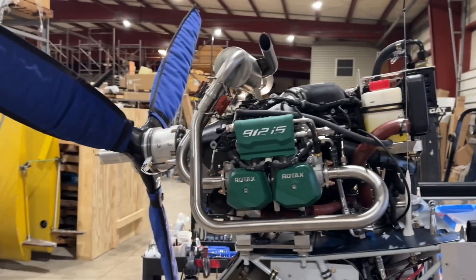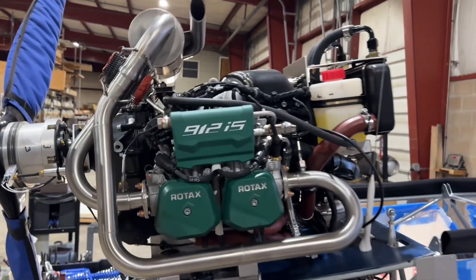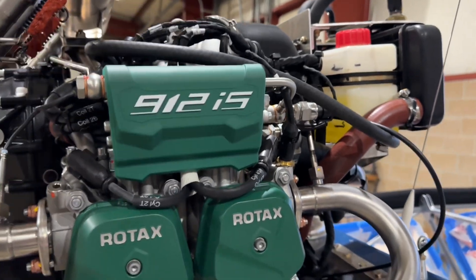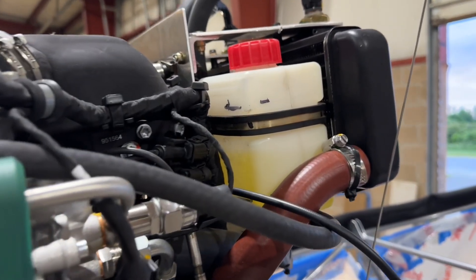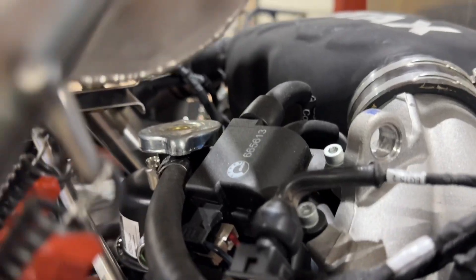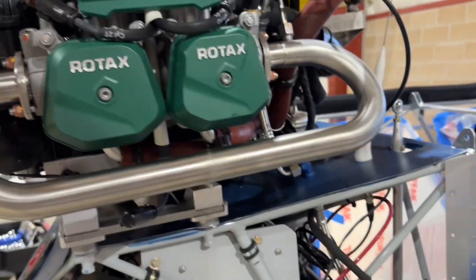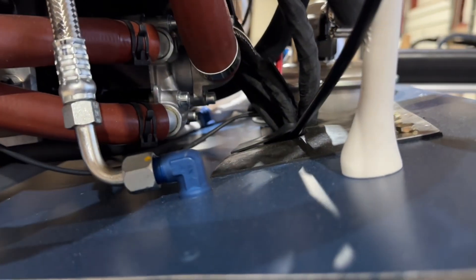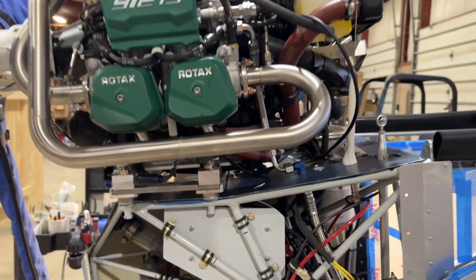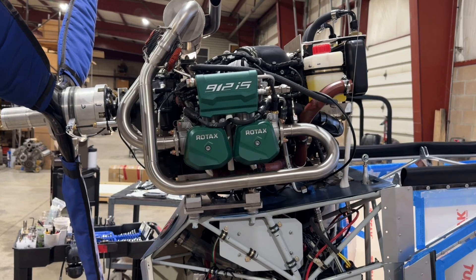In preparation to turning the prop for the first time by hand and getting the oil into the lubrication system, I've also filled the coolant system, because the coolant pump will also turn when I turn the prop. I've got the coolant levels about halfway in the overflow bottle, and I also fill it up here. This is the expansion tank right here, so that is full, and that will allow the pump right up here — when the coolant pump turns while I turn the prop for the oil, it'll also pull that coolant level into the system to start filling it up.